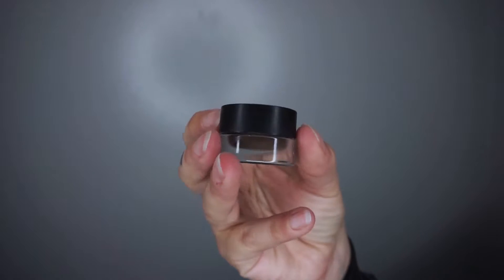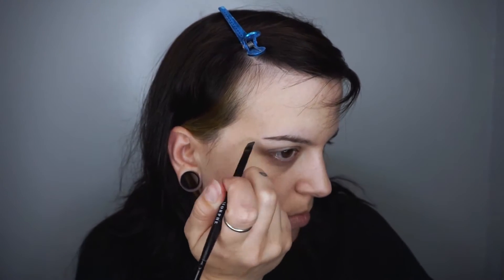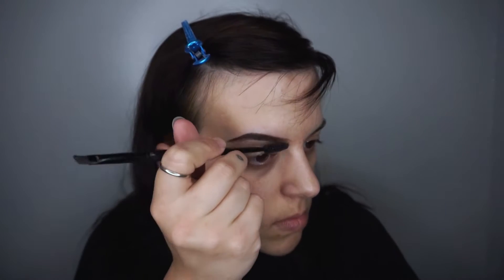Next we're gonna be using Morphe's Brow Gel Pot and I absolutely love this stuff. I'm going in with an angled brush and creating the outline of my brow shape and then filling it in and brushing the excess product out with the spoolie on the other end of the brush.